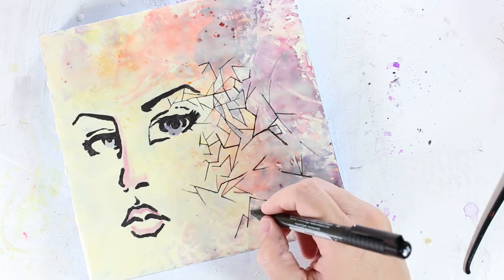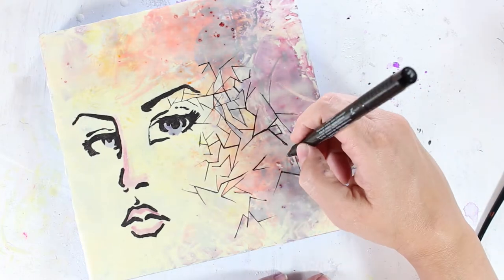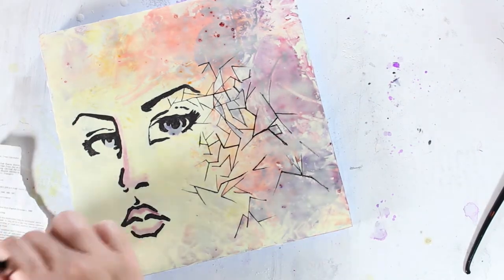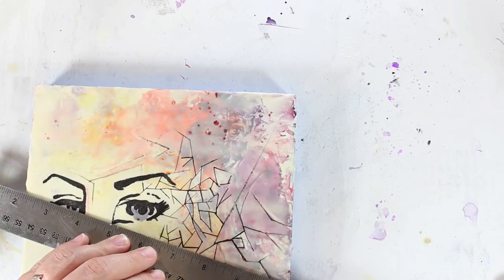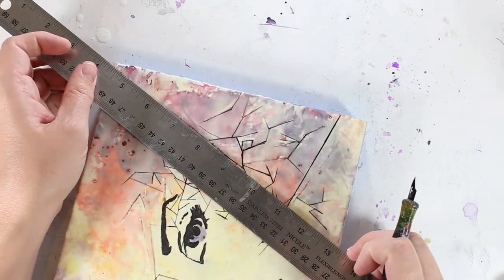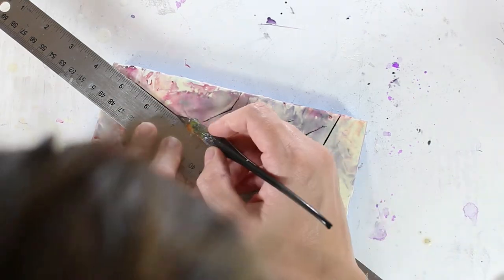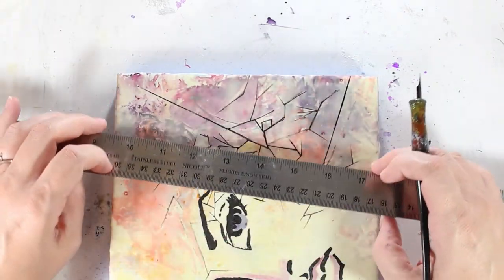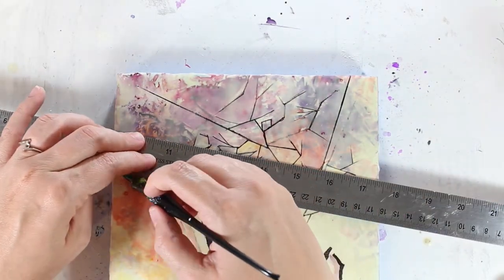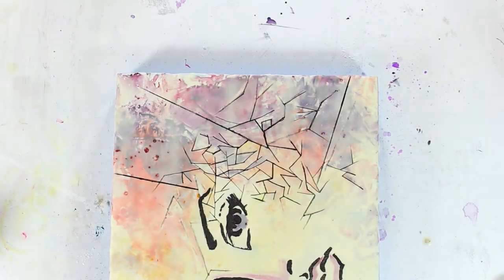At this point I really didn't know what I was doing — I'm just kind of winging it. But I started to add these longer lines, again inspired by Aiden and looking at his pieces. Making sure that they were straight was the game changer at this point. It kind of went from just this bizarre collection of weird lines to actually looking like it could be broken glass spreading outwards from the face.